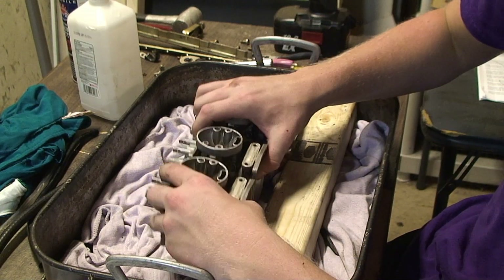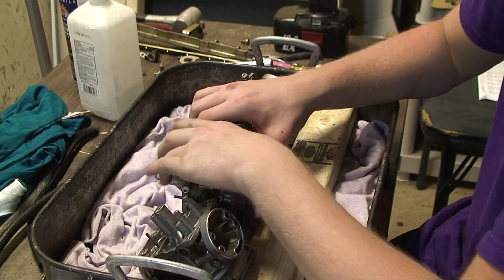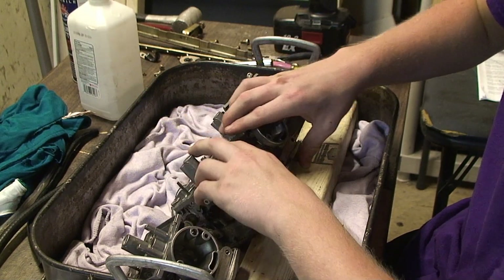The next step is to pull the guards apart, and they should all come apart.